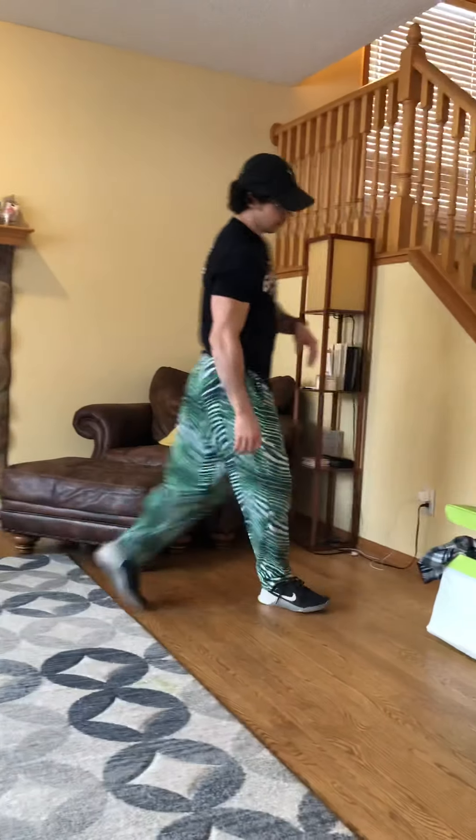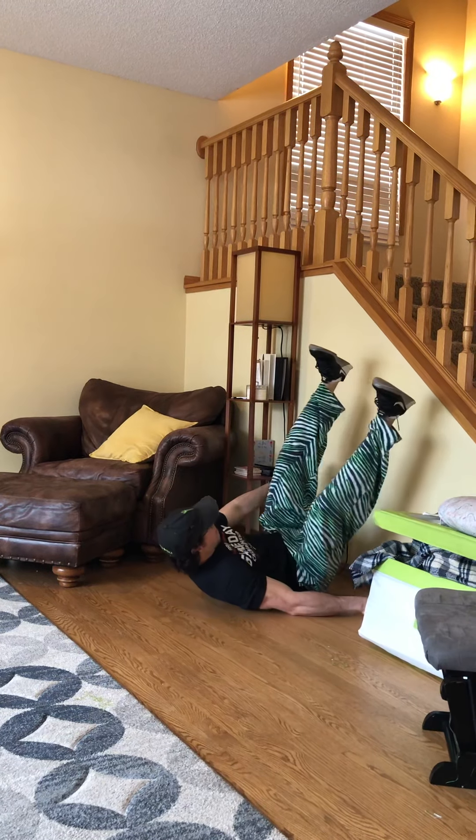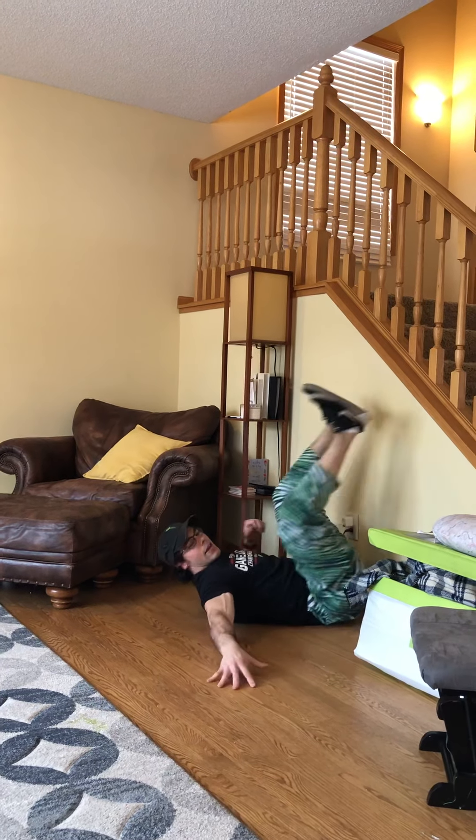So we'll find a spot on the wall. Our butt should be right up against it, and we'll hold just like that for two minutes. Get those hamstrings nice and loose.